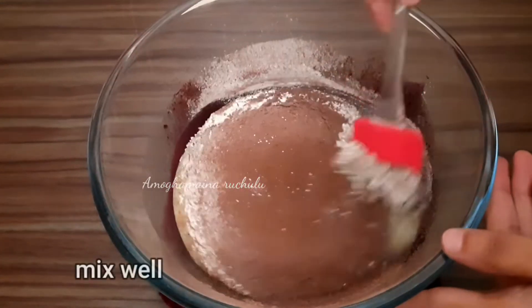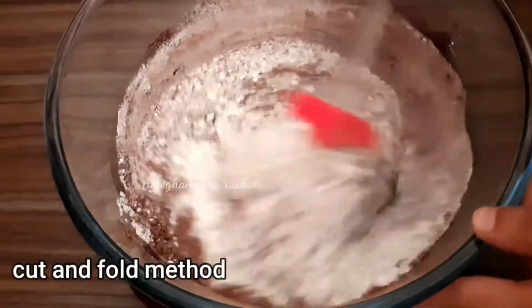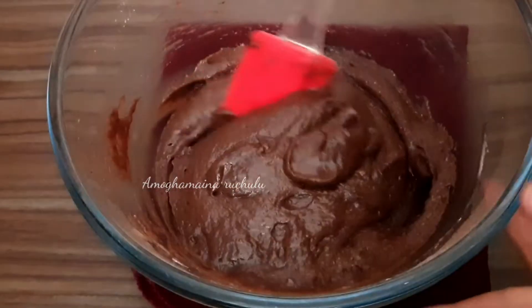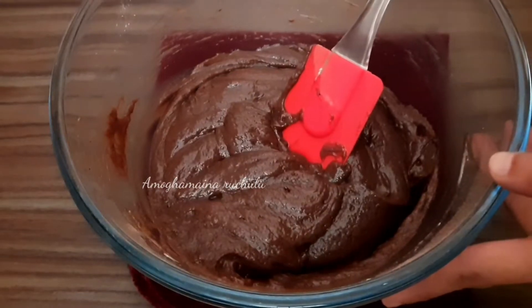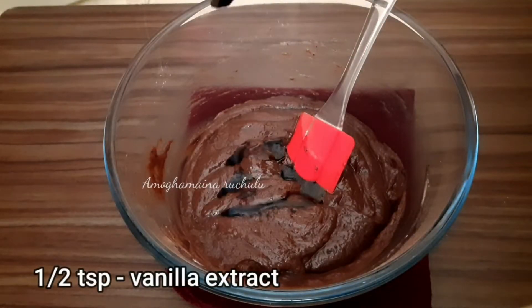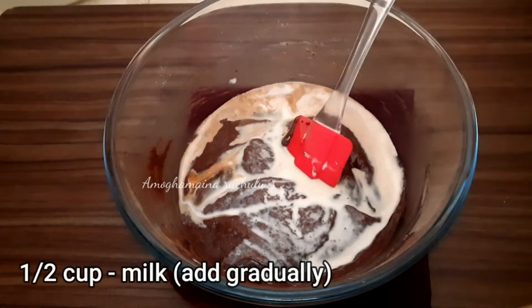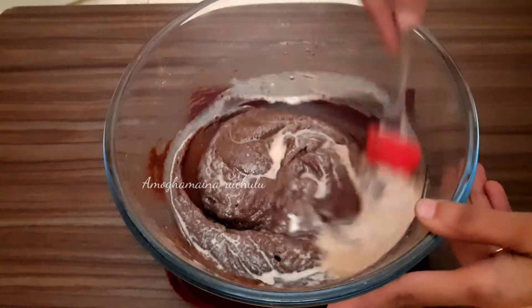Fold through with a spatula and mix the batter in a bowl to get the right consistency. Add half a teaspoon of vanilla essence and half a cup of milk, mixing the batter to a smooth consistency.